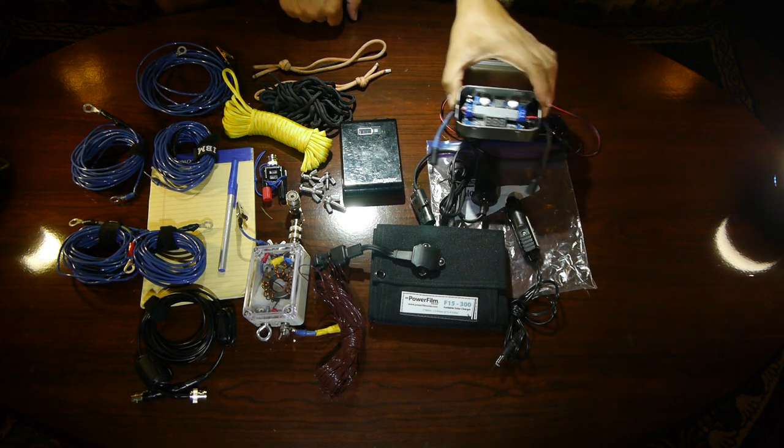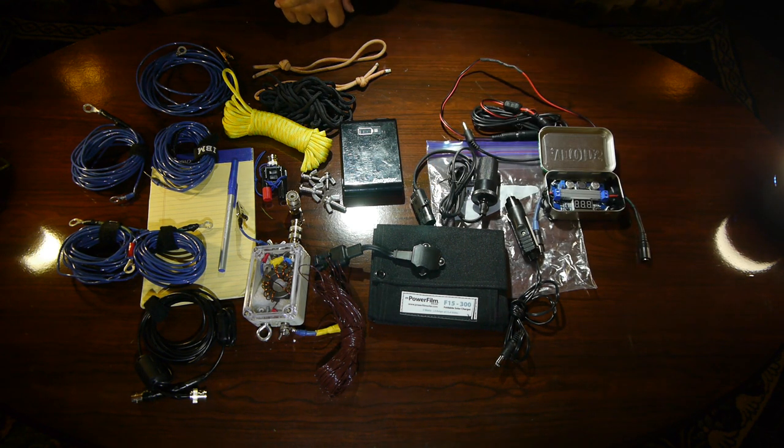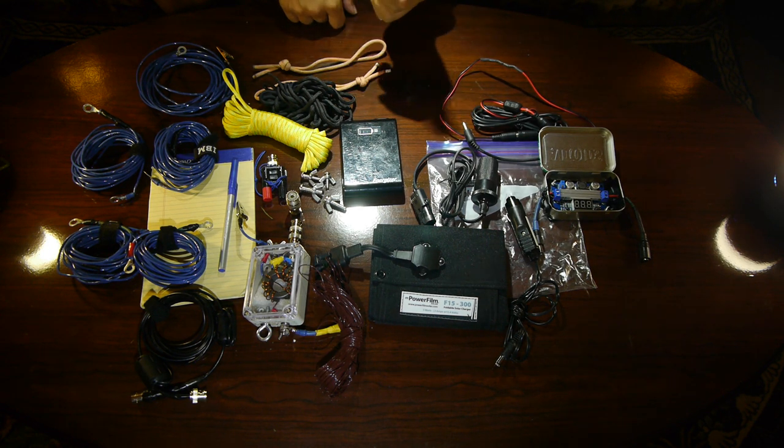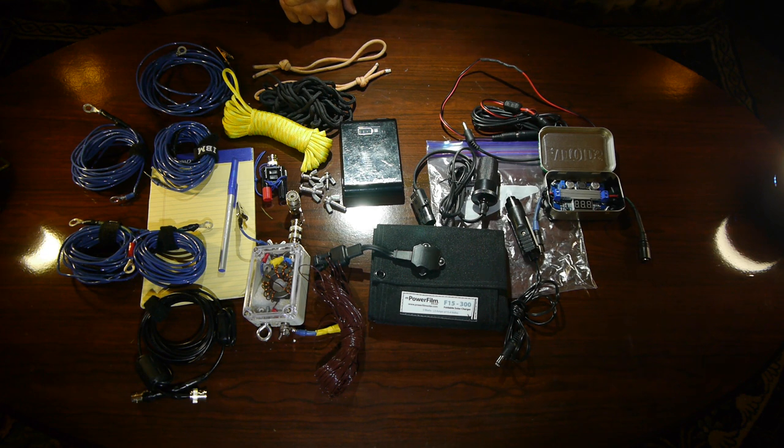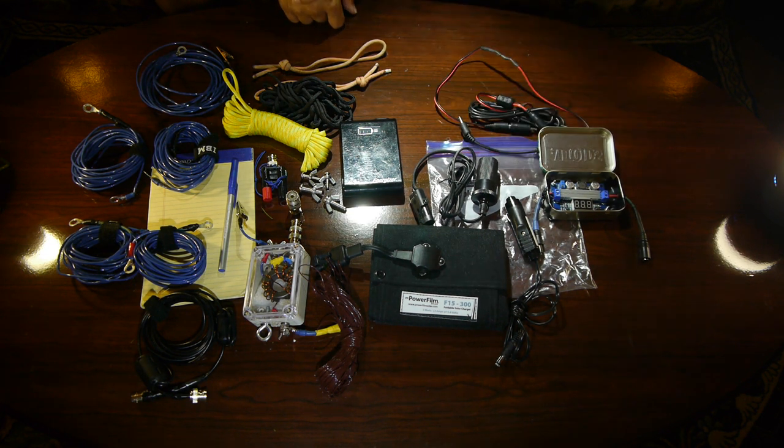Over here we have a MOSFET upconverter system — it is a modular system. We have it set for 13.8 volts to charge from the battery to the Xiegu so that the Xiegu battery can charge itself. We have the associated cables necessary for that charging.